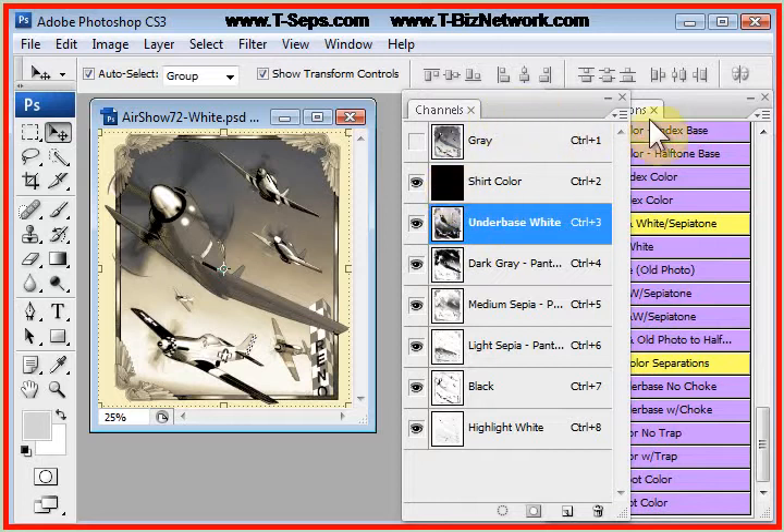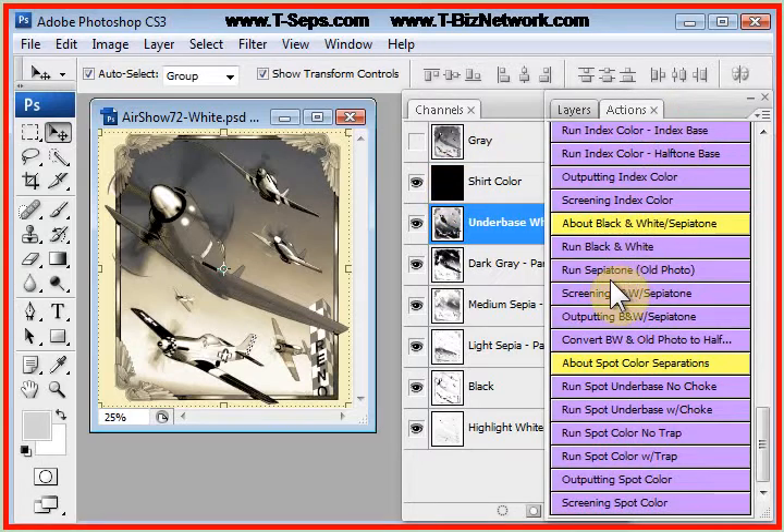The black and white routine is the same, only it gives you gray levels rather than the sepia tones — it gives you a dark gray, medium gray, and a light gray. So the black and white routine runs the same way.